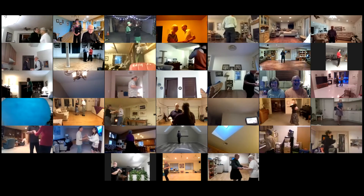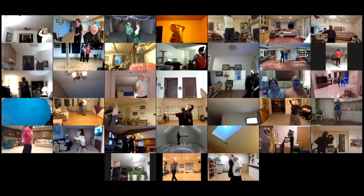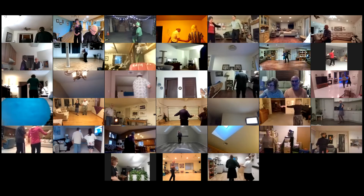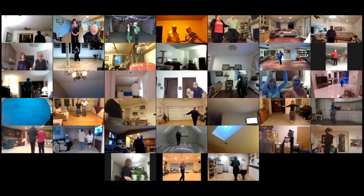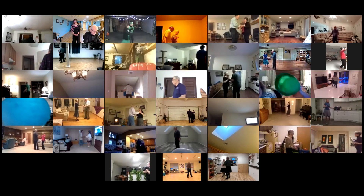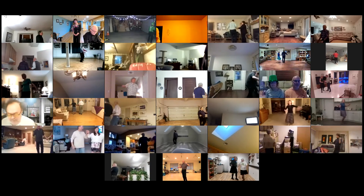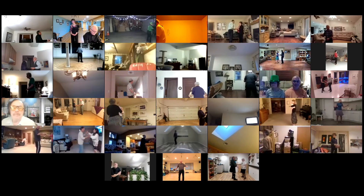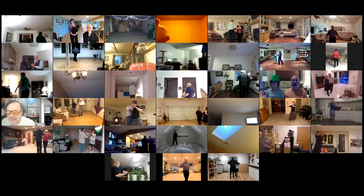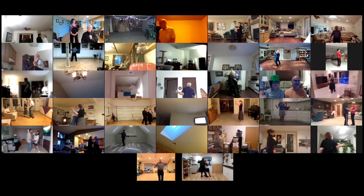Alamana to a lariat. Hand to hand to open, progressive walk six to butterfly. New yorker, crab walks, new yorker, cucaracha. Shoulder to shoulder twice. Slow side draw close, slow side corte and hold. Very nice.